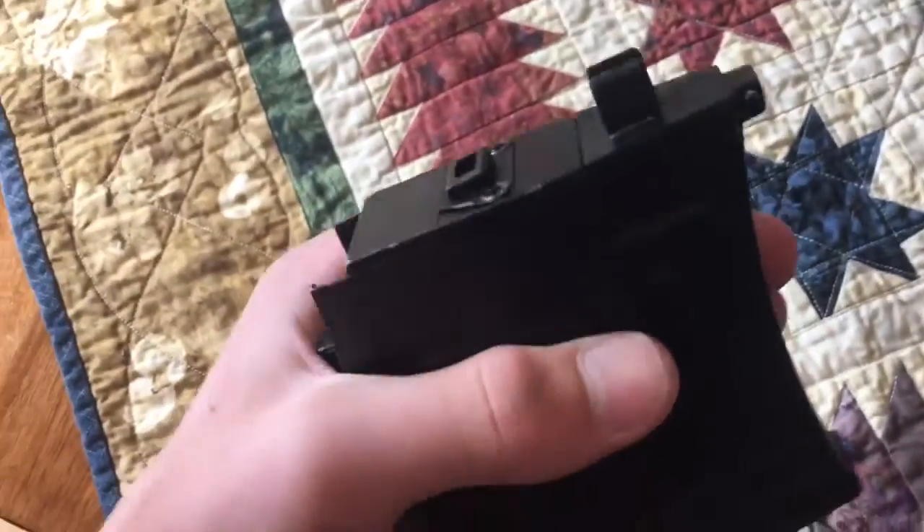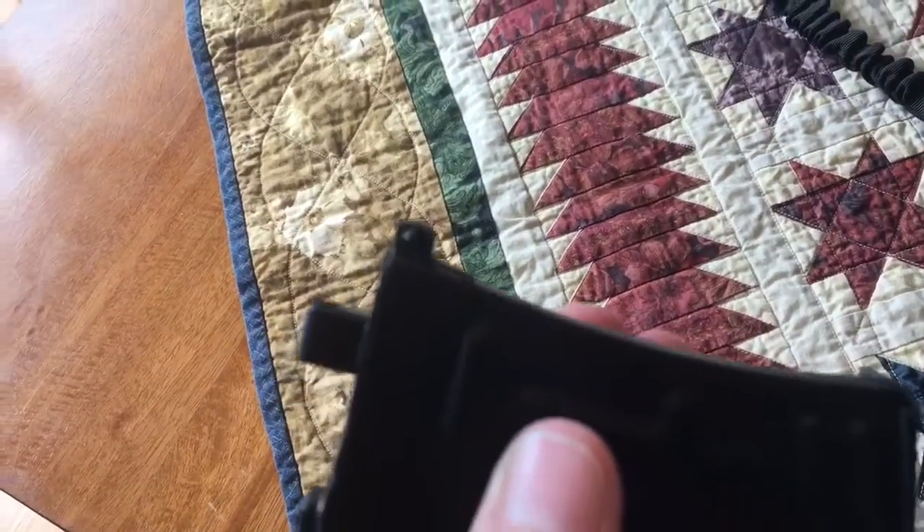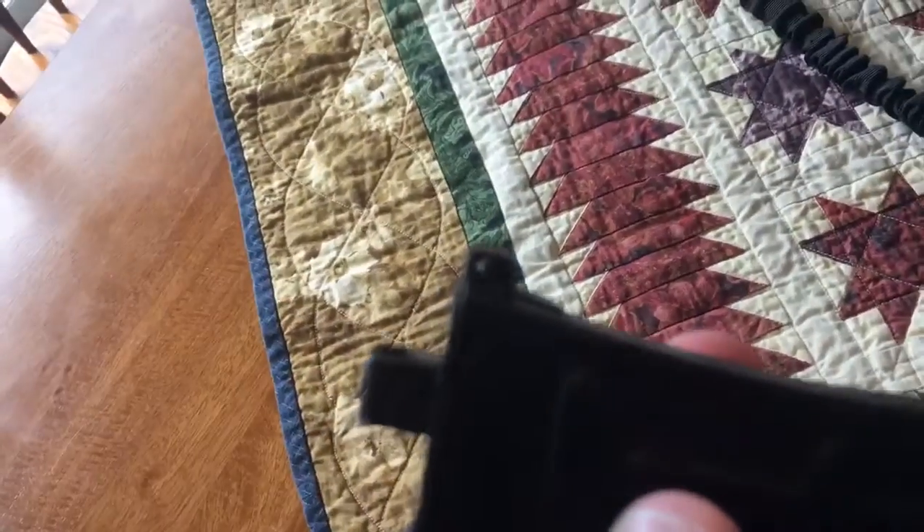You have your gas release, your BB holder, and where you latch onto with the gun.